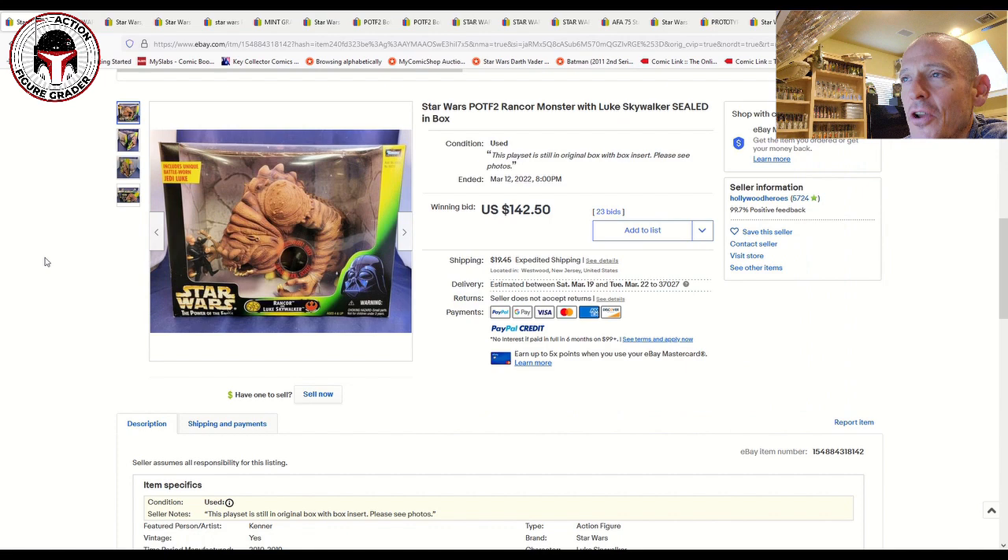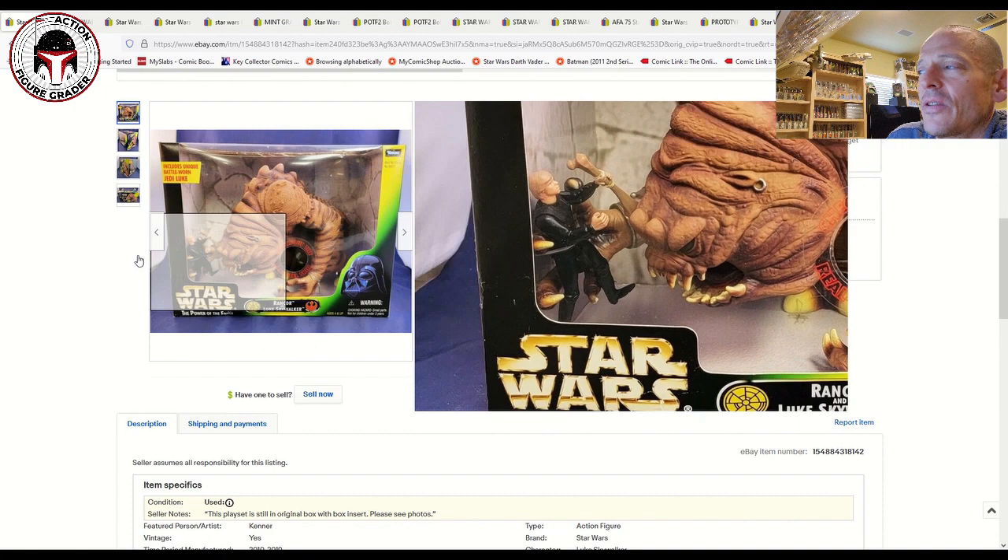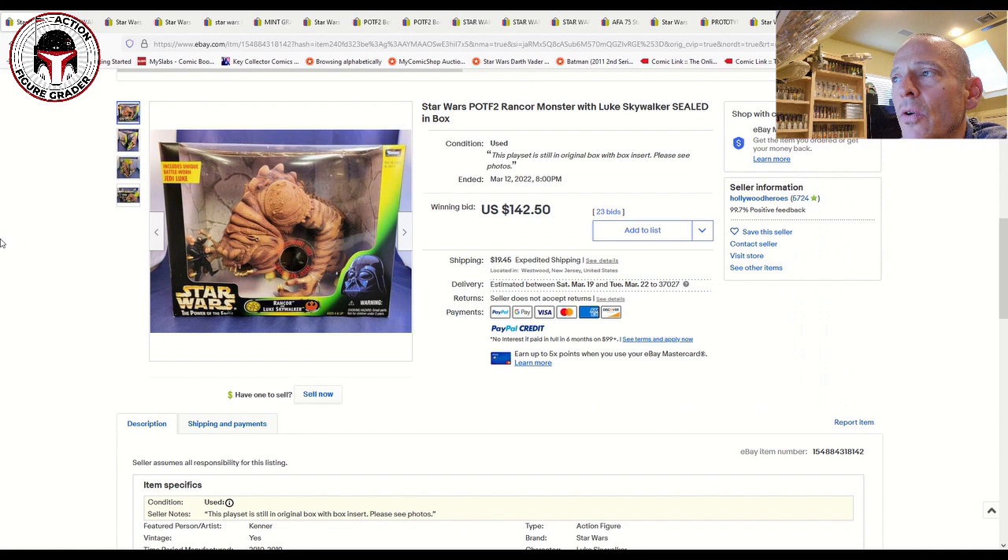What's also kind of funny is that you can almost argue that the paint scheme on this Power of the Force 2 item from about 25 years ago is better than what they were showing for the HasLab prototype of the Black Series Rancor. Maybe that's a little bit of an exaggeration, but this thing does present really nicely. I love the way it looks inside the box. If you're wanting a display 3¾-inch scale Rancor and you don't want to pay vintage Kenner prices but want something more detailed, this is a nice option.